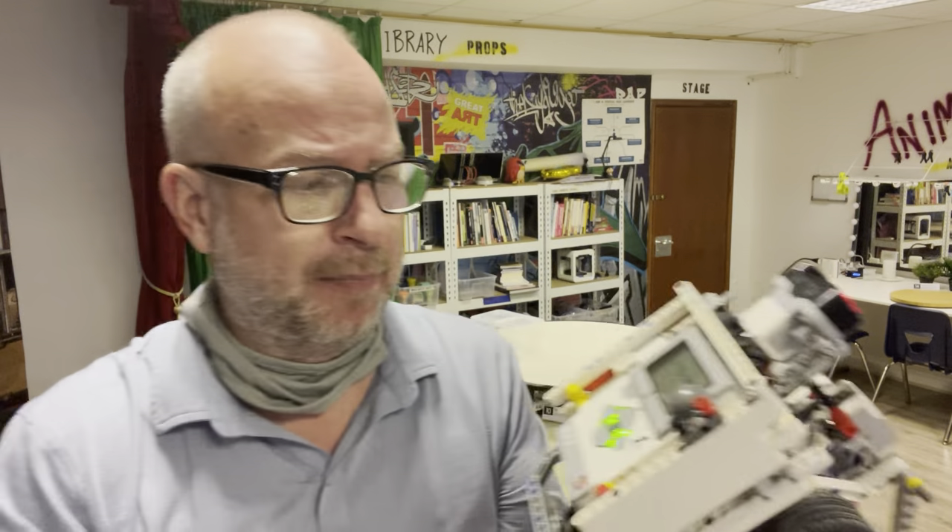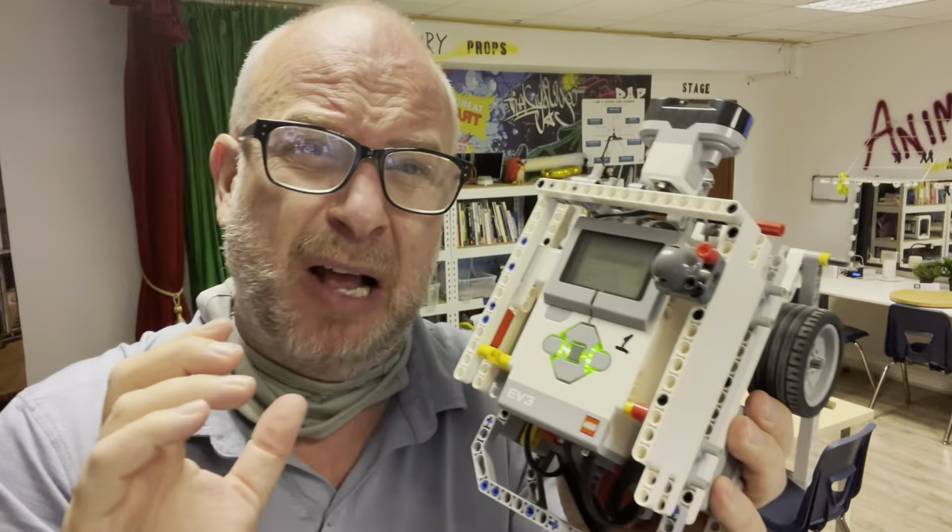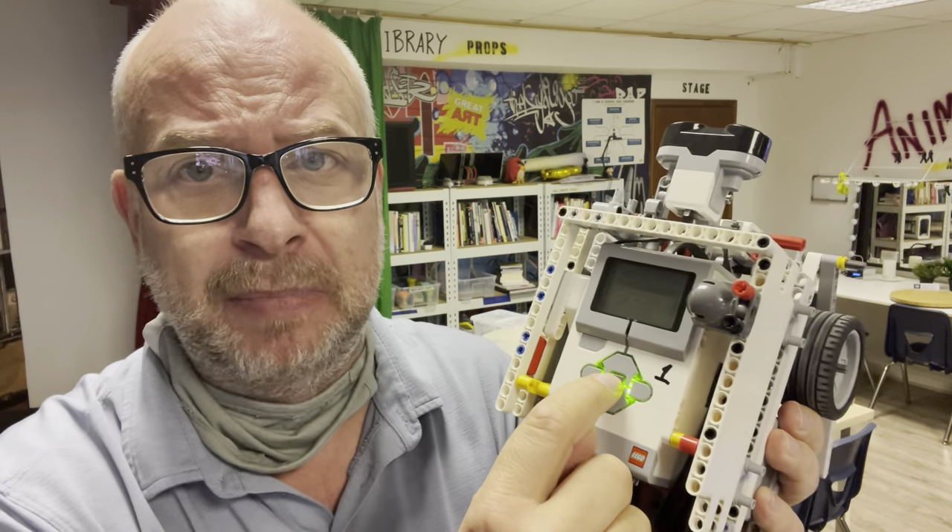First of all, here I've got my robot Scrappy. I've already turned it on because it takes about 30 seconds for it to turn on. You turn it on by just pressing that center button right there that's surrounded by the green. That turns it on.